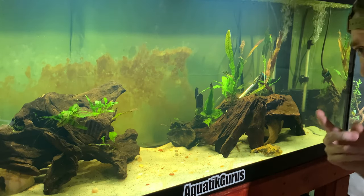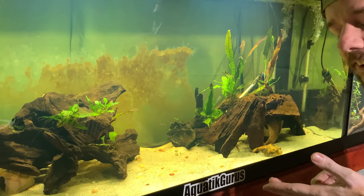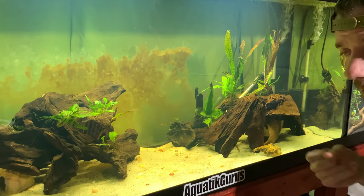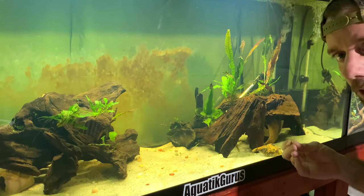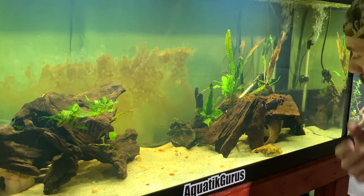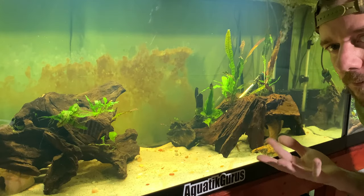Dragon puffers are also known as humpback puffers, also known as Pao palembangensis — I can never get that one right. They're a Pao species, unlike most puffers which are in the Tetraodon species. These ones are less notorious for eating hard things like snails. They do eat crustaceans in the wild such as shrimp and crabs, but their teeth don't get elongated like most puffers do.